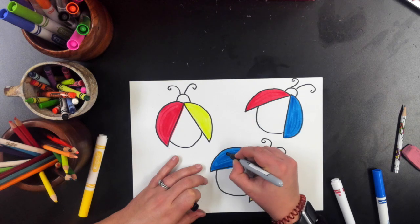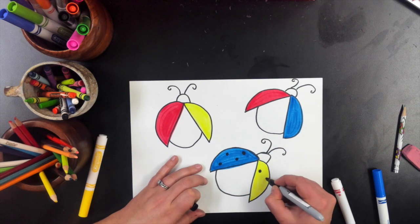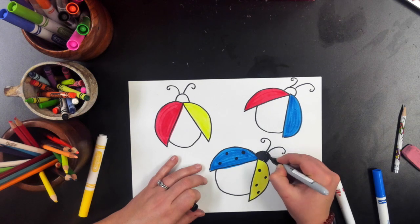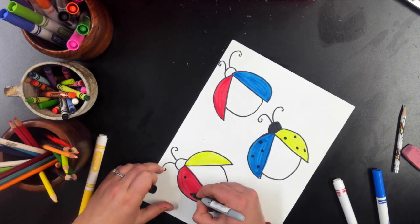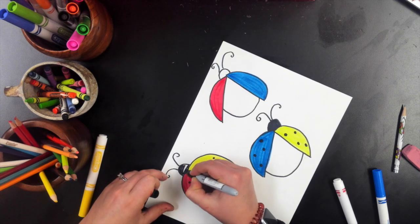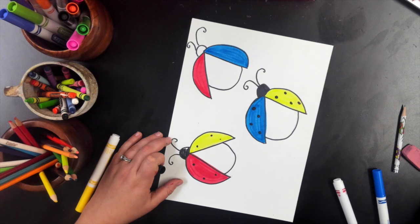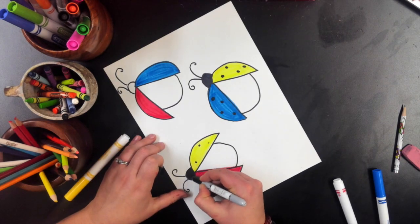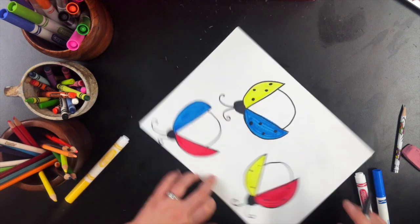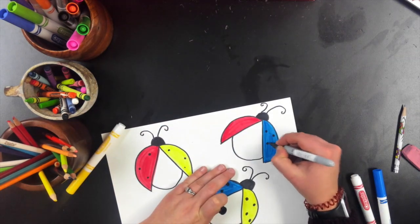Now I went in and colored my ladybug dots. You could do big dots, you could do stars, you could do hearts — it's up to you. I did go back in and color in my heads with the black sharpie. I'm doing that for all three of my ladybugs, and same thing with the dots.